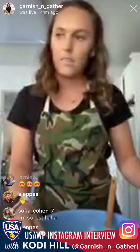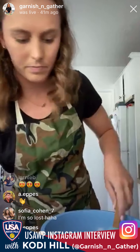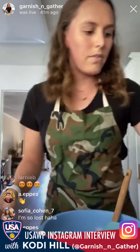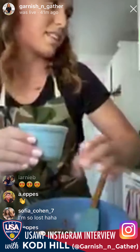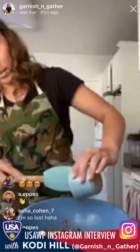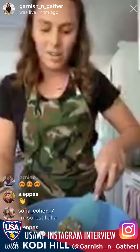Add one teaspoon of vanilla extract and give it a mix. Then we're going to add half a cup of maple syrup — this is the stickiest part besides the peanut butter. Whatever kind you have on hand should work. Make sure to get all of it in there; you don't want your granola bars to fall apart. These are not like those Nature Valley bars that crumble all over the ground when you open them.